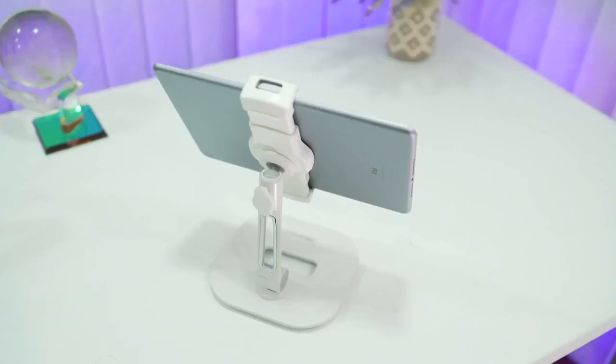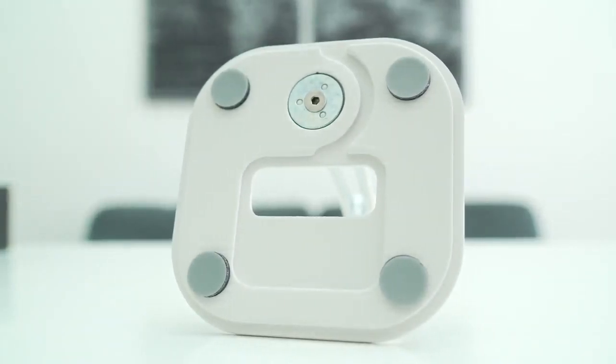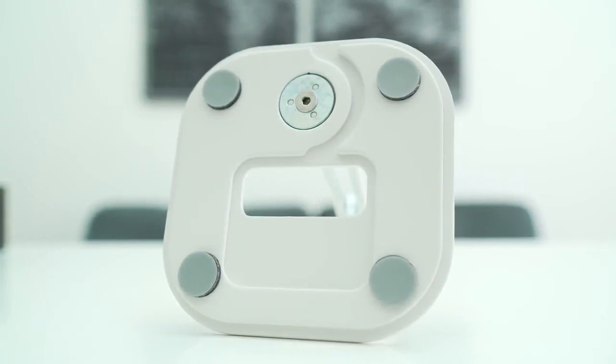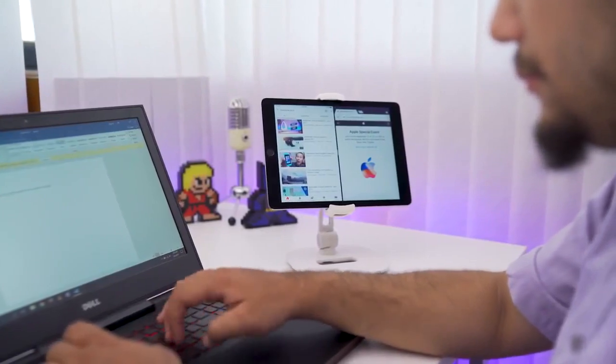So if you're looking for a tablet stand for yourself, this one is highly recommended. Believe me, if I'm saying this stand is really good, it is genuinely really good. So if you are looking for one, this is the way to go.